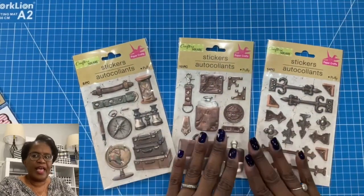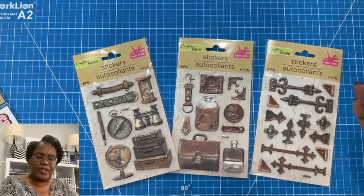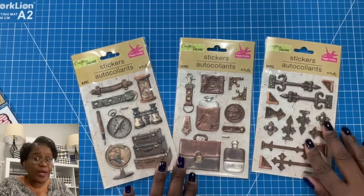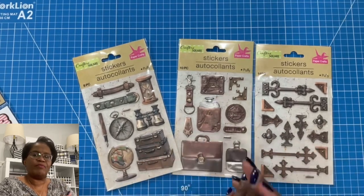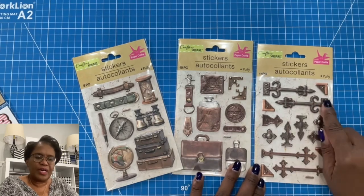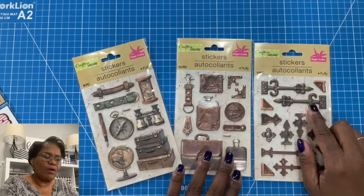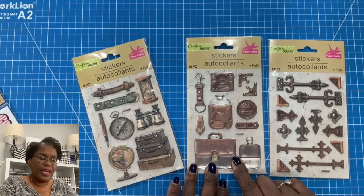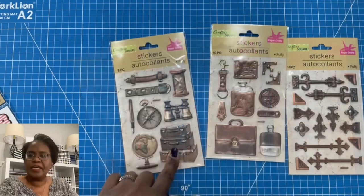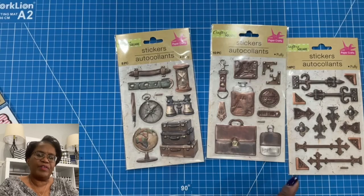I was able to find these sticker sets that have a more masculine flair. That's great because when we start crafting for Father's Day or crafting items for him, a lot of times we don't have a lot of embellishments to choose from. But here you have a lot of embellishment choices for a more masculine look. We have corner pieces with nice metal edges — if you wanted to make a box and put these on the edge, it'll look like you have a wrap-around bracket. There's a briefcase, what I believe is a flask, a keychain, luggage, compass, globe, hourglass — so many useful goodies to craft for him.